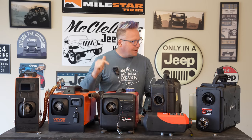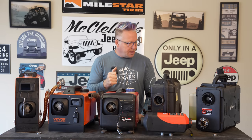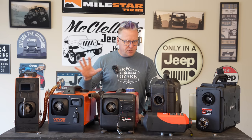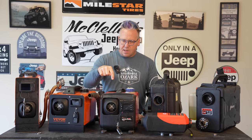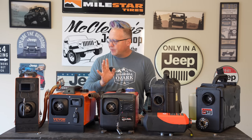Hey everyone, I'm Matt with Ozark Overland Adventures and in this video we're going to talk about diesel heaters — all the diesel heaters. This is my current collection. Full disclosure, most of these were sent to me by the companies except for this one. I purchased this one last year, and then they sent me another one, which I'll get into. I'll tell you that story in just a little bit.